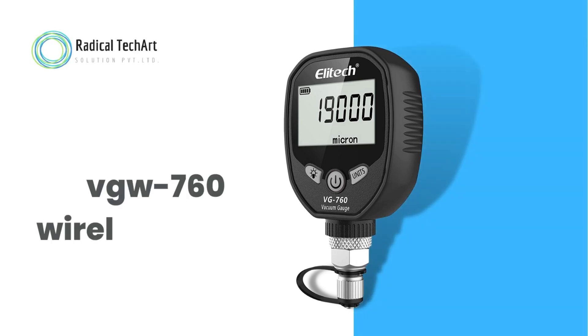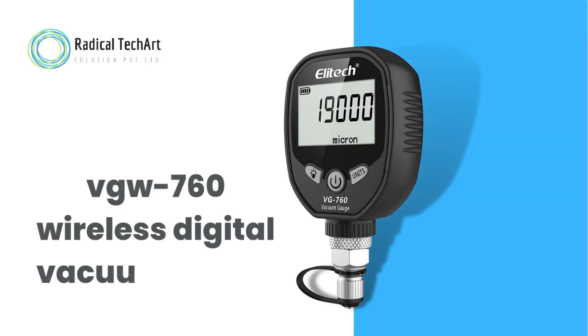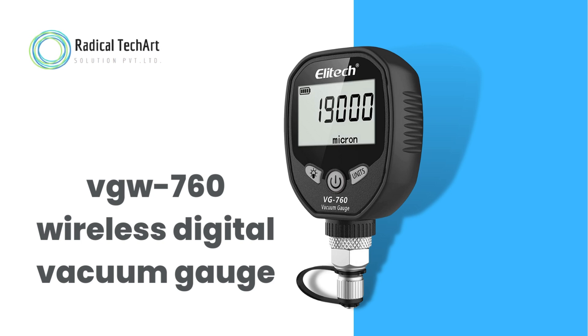This product comes with a zip bag, a vacuum gauge, an AT connector, a bend adapter, a user manual, and maintenance accessories.